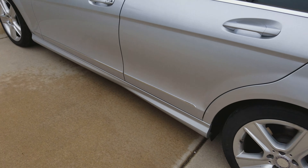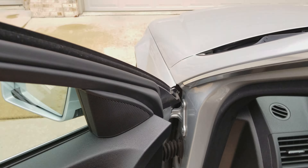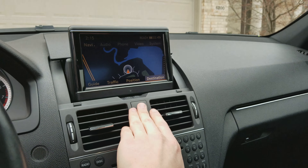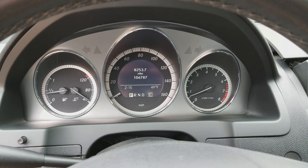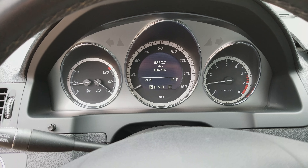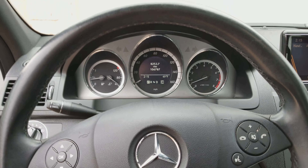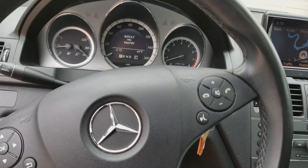It has good tires with good tread depth, and a pretty good sounding exhaust as well. The steering is smooth — no groans or anything like that.